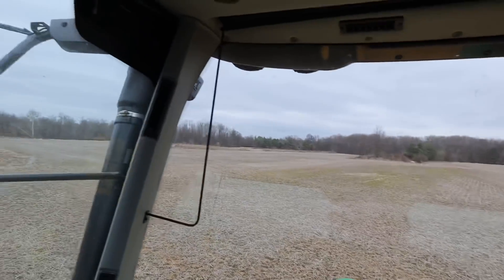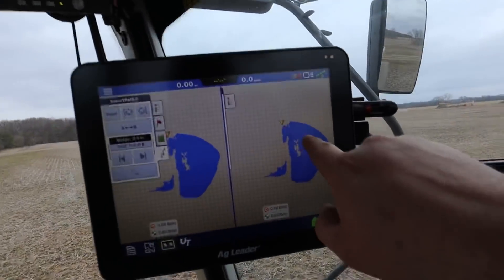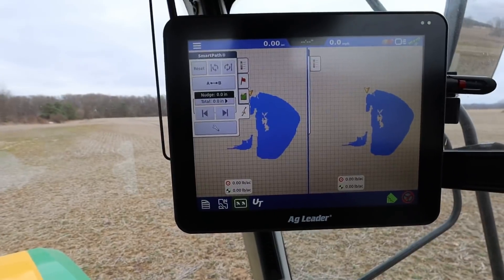This field — only half of it needs lime, which to me makes sense. The half that needs lime had pine trees in it for a very long time until we harvested those. Pine tree needles — I can see where that would make this ground a little acidic. So we're going to neutralize that with some lime. Here you can see we're in the middle of the field; over there were the pines, and this side has always been fields.